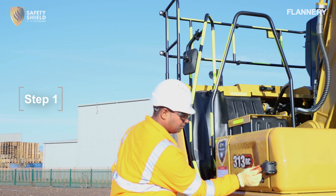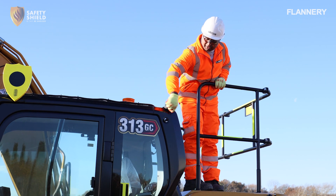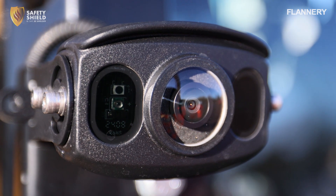Step 1. Start by visually inspecting all cameras to ensure they are clean and free from obstructions. This includes checking the camera lenses for any damage or build-up that could affect performance.